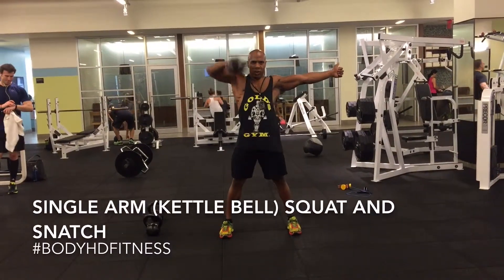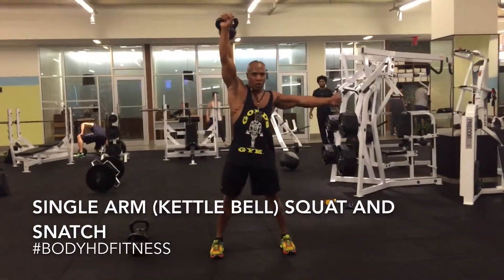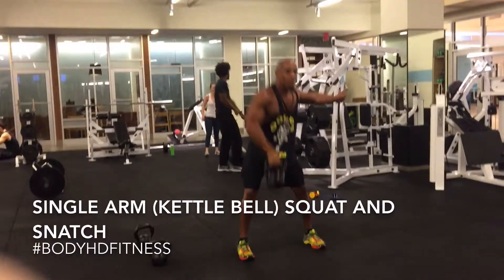This is the single arm kettlebell squat and snatch. When you're about to perform this exercise, make sure your feet are about shoulder distance apart, and with the free hand, make sure it's out with your thumbs up.